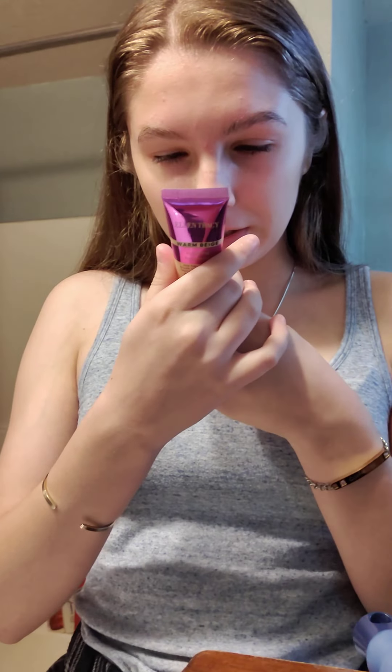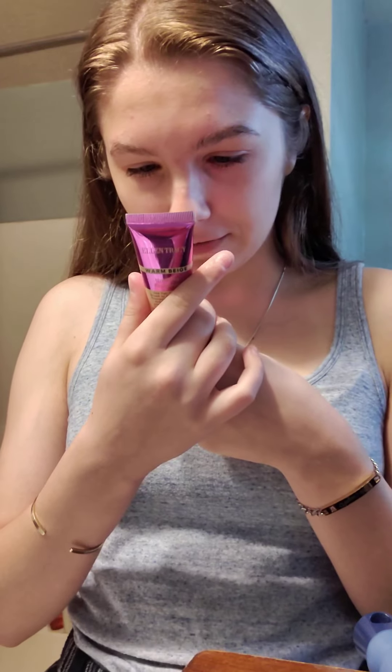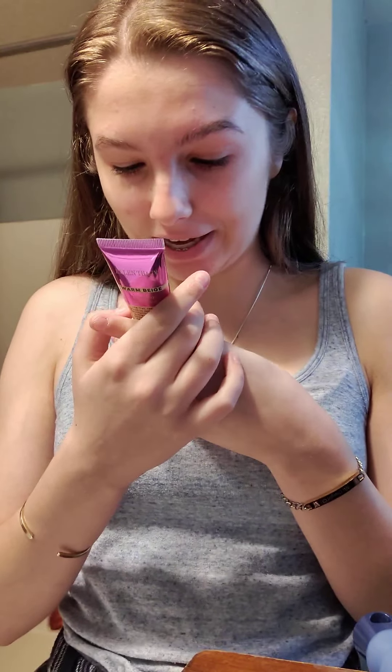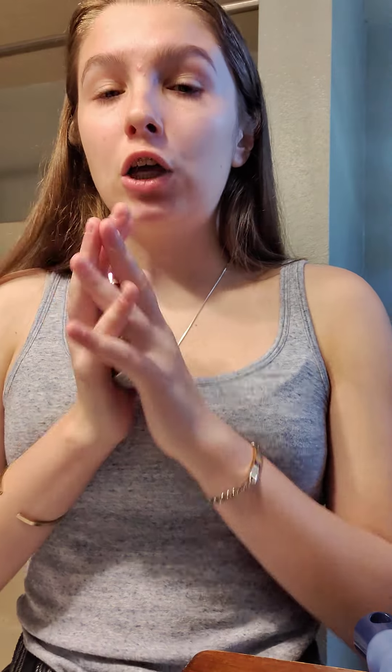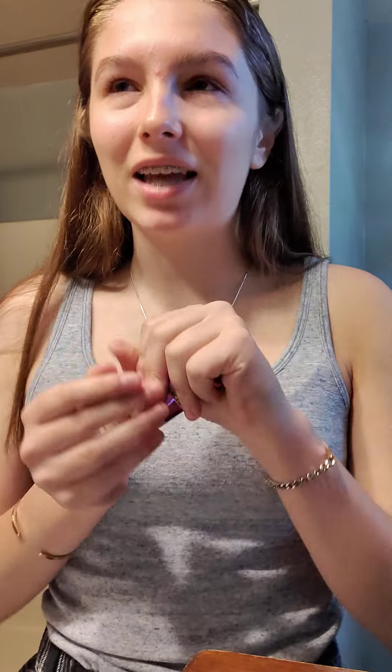I got a new foundation from Marshall's — it's the Ellen Tracy Advanced Hydrating Foundation, lightweight and even tone, in warm beige. Basically, if you want something that doesn't make you look like you're wearing foundation but you'll know it's there — I asked all my friends if they could even tell I had foundation on and they were like no — that is exactly what I'm going for.